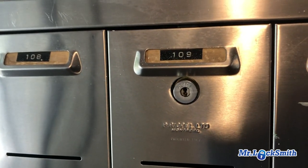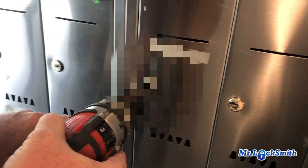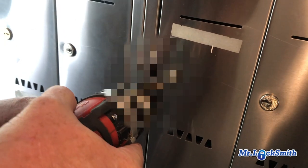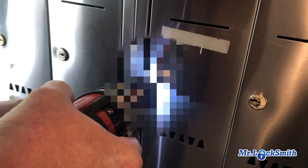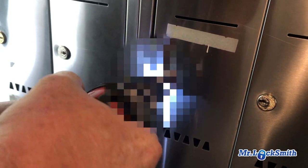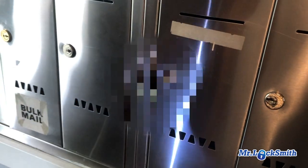For locksmiths, we can work on the mailbox keys, not the mail lock. We can fix the holding screws and whatever, and the post office will install. This is real easy — you're just going to drill the shear line with an 8-inch drill bit.